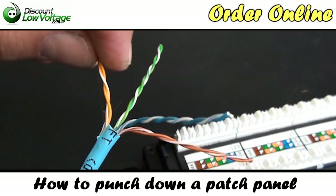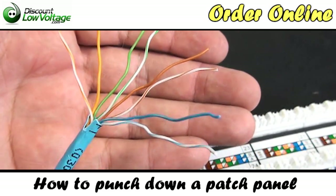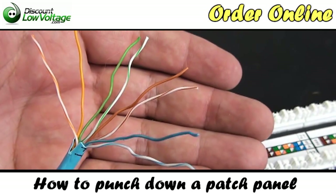We have our four pairs of cable here. Go ahead and untwist the pairs. There we go — now we have eight conductors of cable.